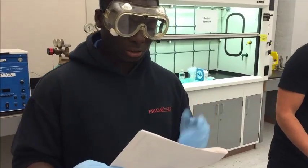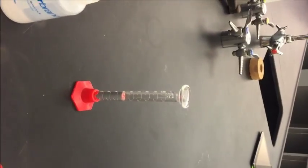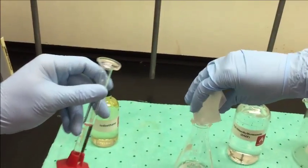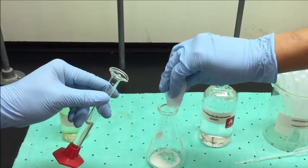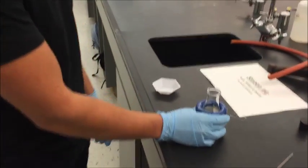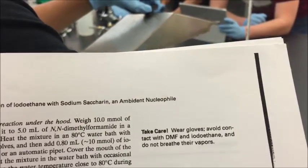We start by carrying out the reaction under the hood. We weigh out 10 millimoles of sodium saccharin and add 5 ml of DMF into a 125 ml Erlenmeyer flask. We take the mixture and heat it in an 80 degrees Celsius water bath with swirling until the solid has dissolved. Then we add 0.80 ml of iodoethane using a dispenser or automatic pipette.